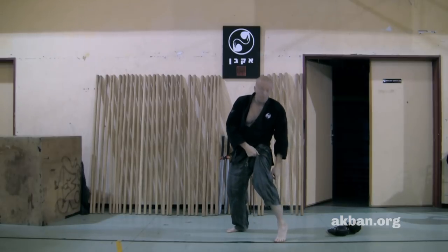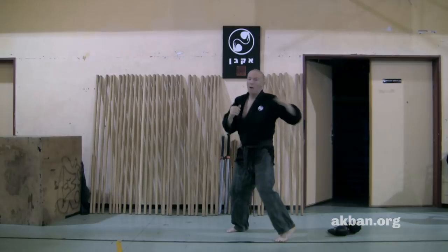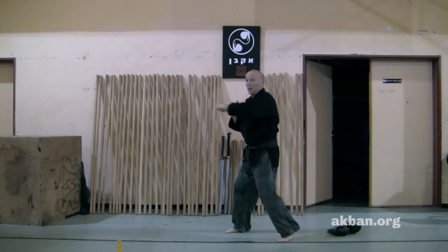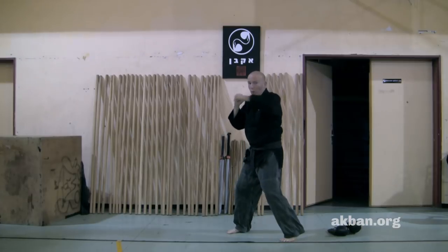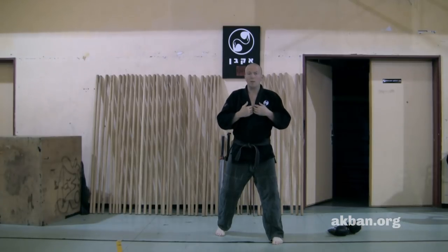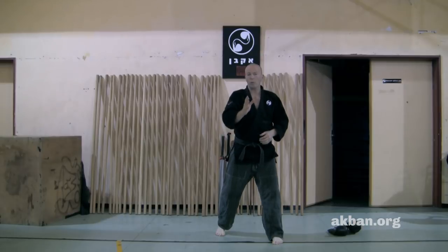What matters here is that the front leg has to help and participate in the twisting action, in the rotation of the waist. Work with focus mitts on the distances that you like in Ramdori.